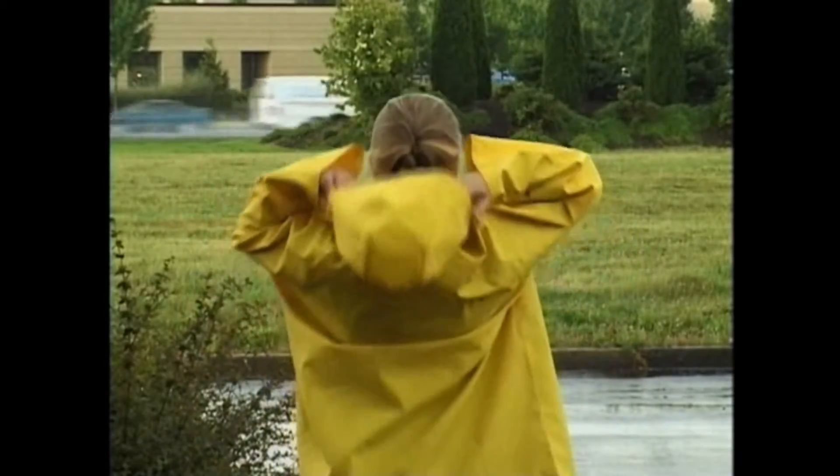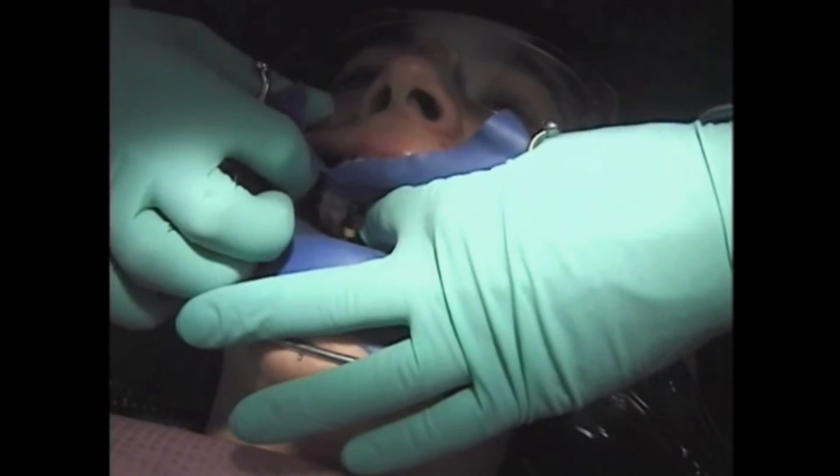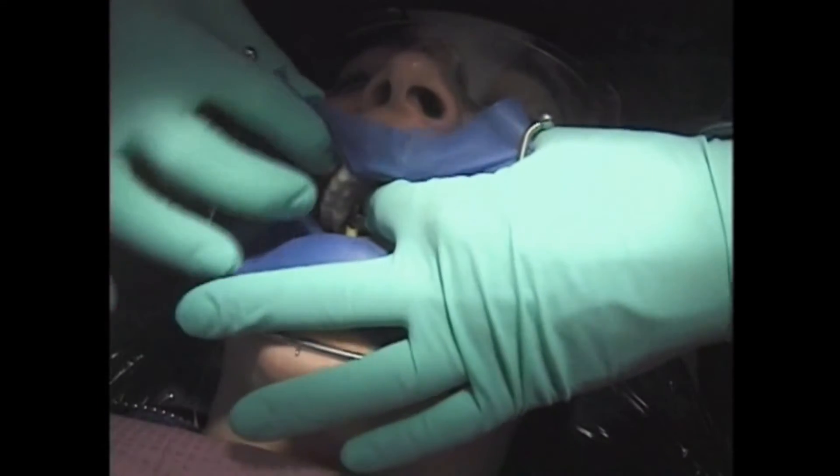When it's wet and rainy outside, it's always a good idea to wear a raincoat. Well, when we work on your teeth, we sometimes use a special kind of tooth raincoat.